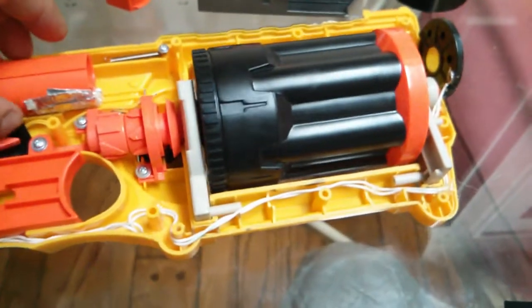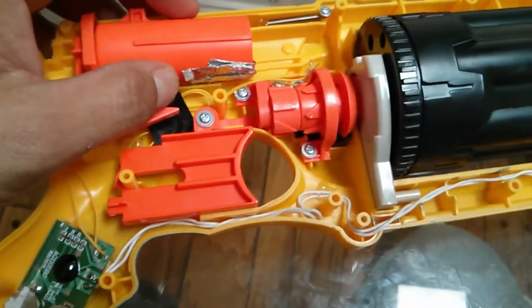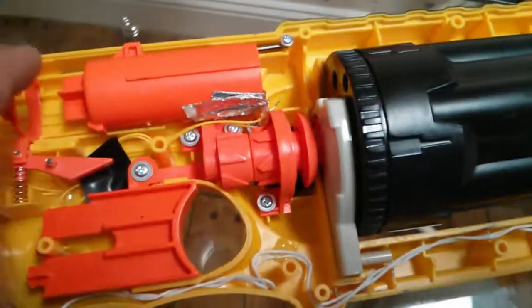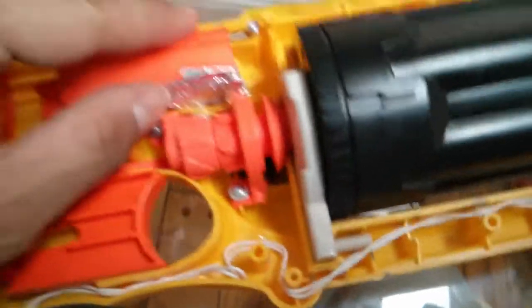What will happen is when the gun is in its resting state it will be here, and then you pull it back, which breaks the contact, and then you fire and it makes contact, and it just goes all the way through — and that's what we're going to get.